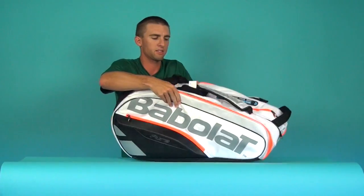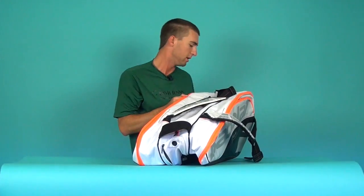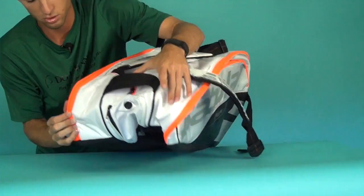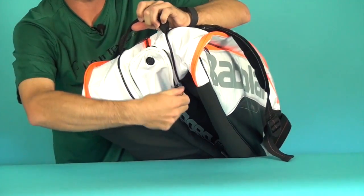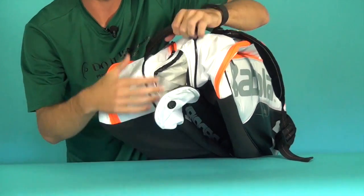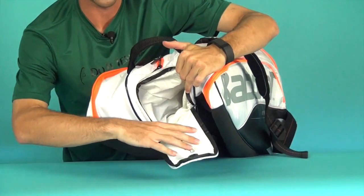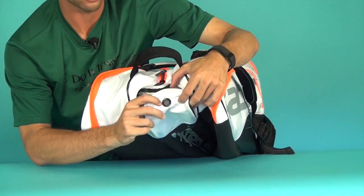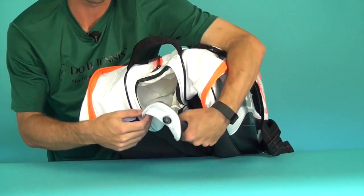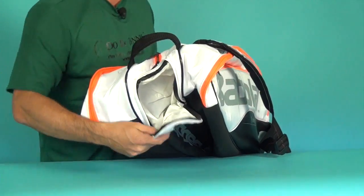The last compartment I want to show you is this shoe compartment. It's nice because it keeps your shoes away from everything else, since shoes can get a little stinky. You put them in here to separate them, and there's a vent right here to air it out. It's also good for putting a wet towel in there.